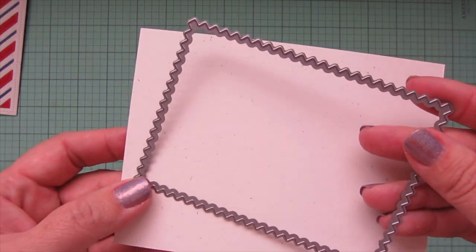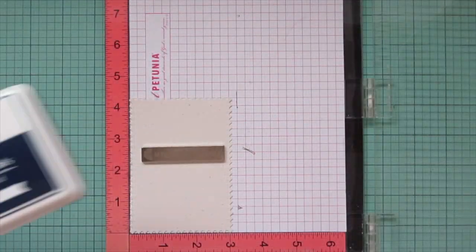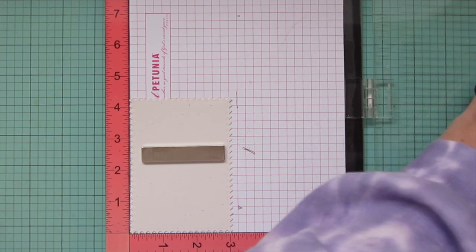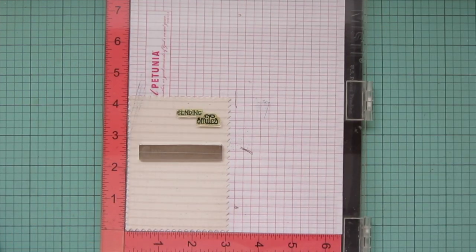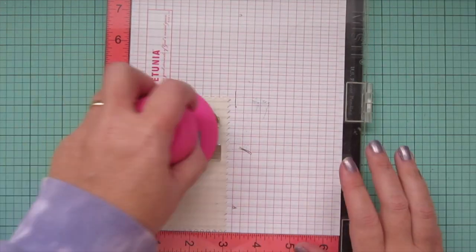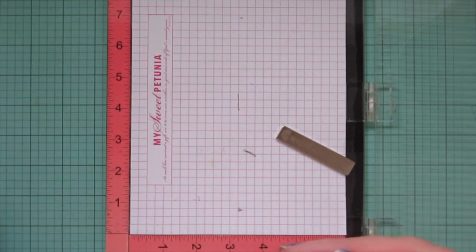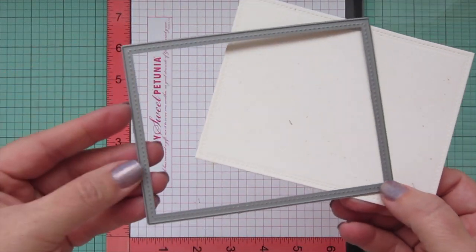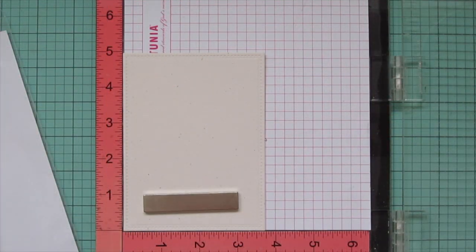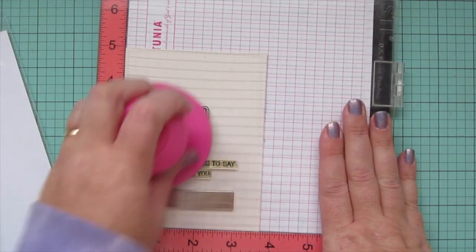Then I'm going to take another piece of that speckled eggshell cardstock and die cut that with the zigzag rectangle stackables to kind of resemble a postage stamp — that is going to be my focal panel. I'm going to stamp my sentiment in the top right corner using deep sea ink, using the one that says 'sending smiles,' so this card can easily be used for Valentine's Day but also for any occasion. I'm also doing an insert for the inside of the card using the small stitch rectangle stackables in speckled eggshell as well.